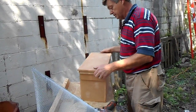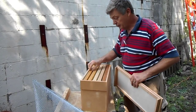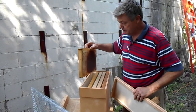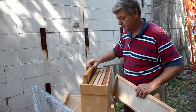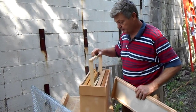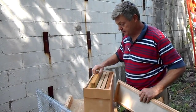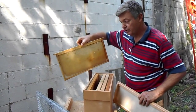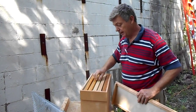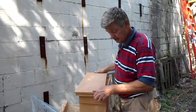Now over here is our nucleus, our nuc, that we have. I don't have any brood to put in here but we have some comb, some honey, and some drawn out comb. And I do have a queen that I have placed in here. So hopefully this drawn out comb, a little bit of honey, and the queen will be enough to attract the bees as they come in there.